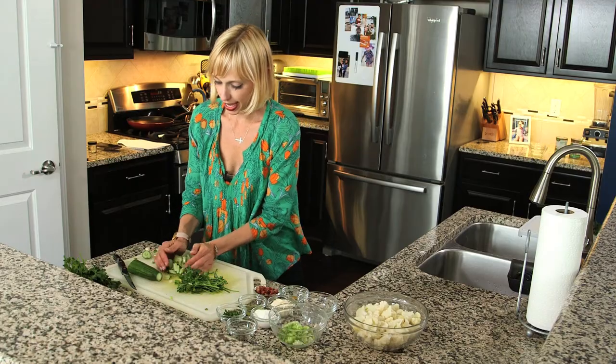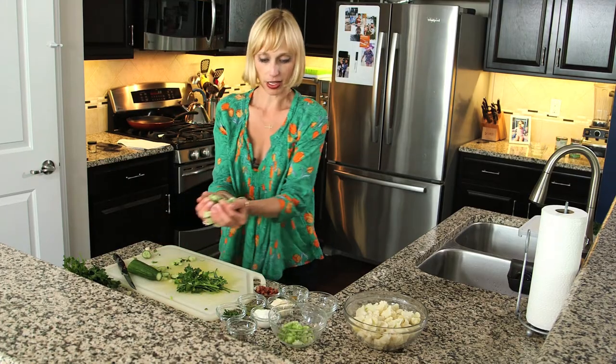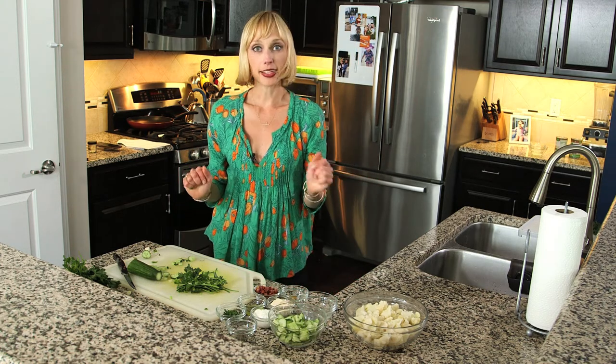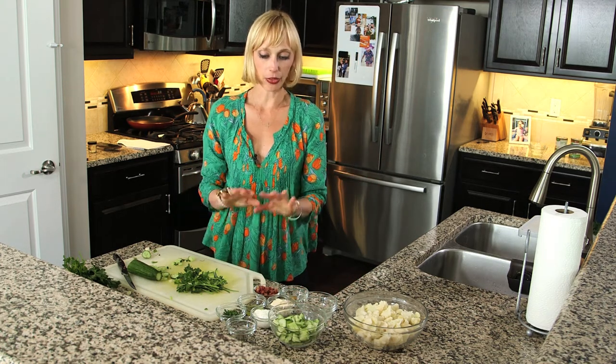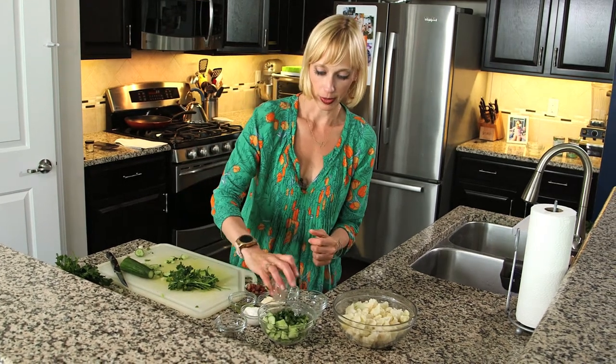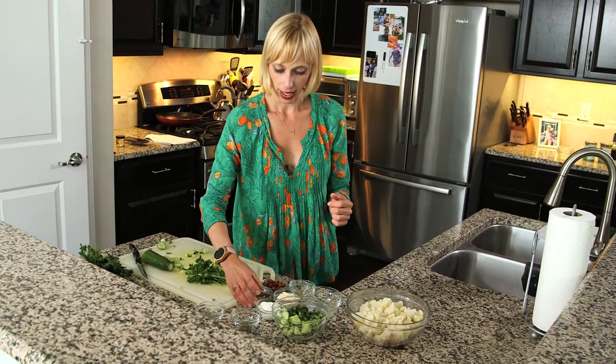Now that we have the cucumber chopped, I'm going to add about half a cup to the bowl. Then we're going to add the rest of the ingredients. We've got some fresh parsley — about two tablespoons — adding that in.